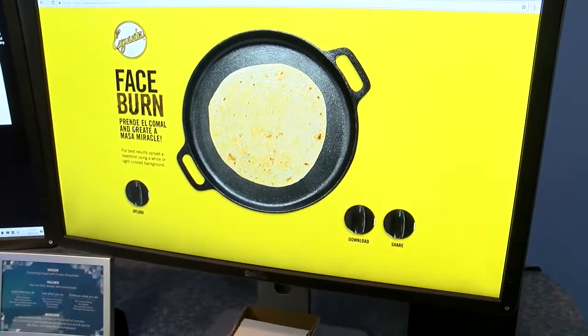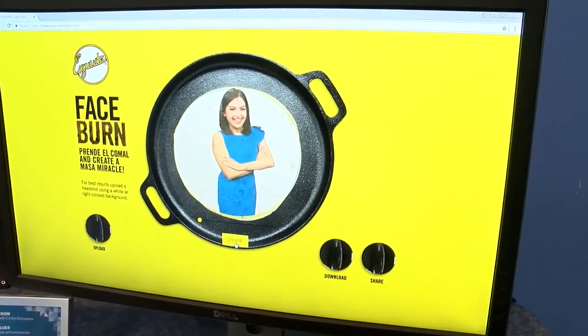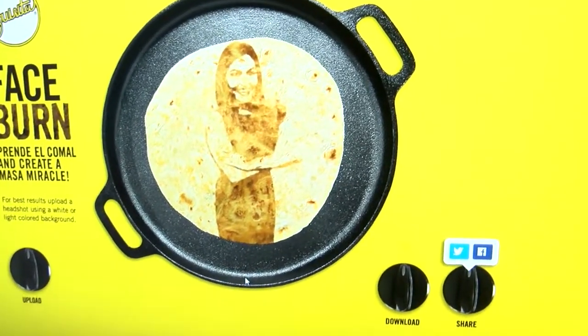Hey you guys, there is literally an app for almost everything. What if I told you there's a website application that allows you to upload your photos and in return you get your face burned onto a digital tortilla? We're talking about Esquisitas Tortillas and it is super simple and fun to do. So check it out.